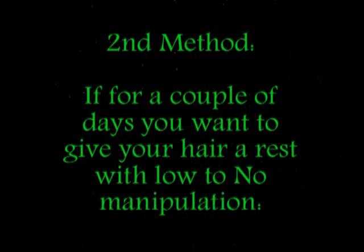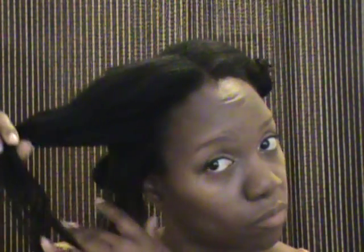My second method is only if I know I want low manipulation for the next couple of days — little to no manipulation. So I use the two-strand twist method. For this you're going to need a wide-tooth comb and a brush. I separate my hair into four sections, and then within those four sections I separate into smaller sections. Then I clip the rest of my hair out of the way.